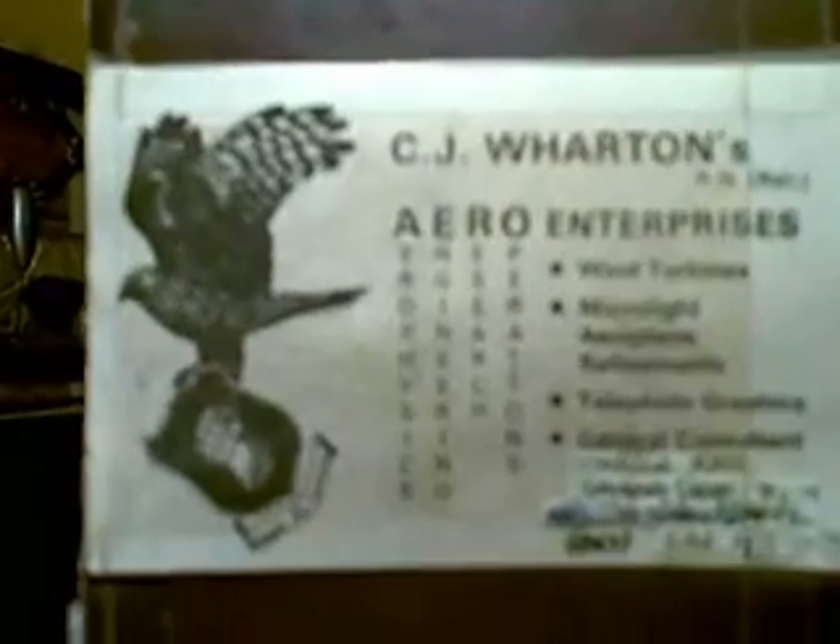Brought to you by CJ Wharton's Aero Hillbilly Enterprises, PO Box 418 Glen Innes, New South Wales, Australia. Aero Hillbilly Enterprises. Parallel Air.